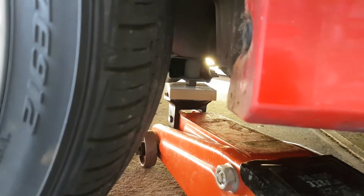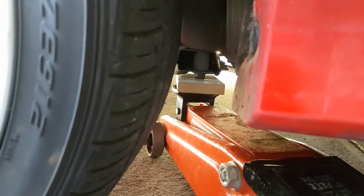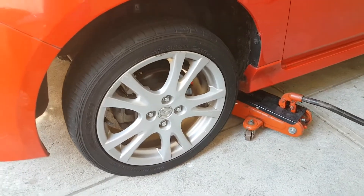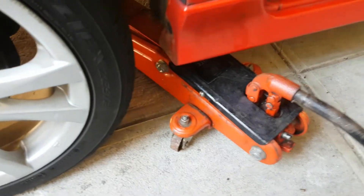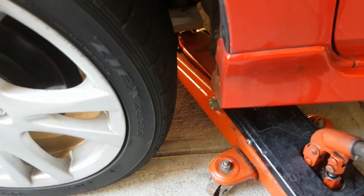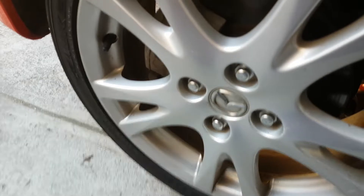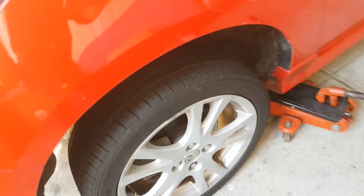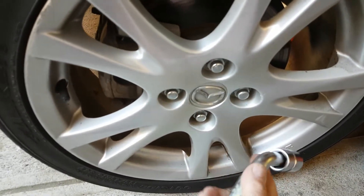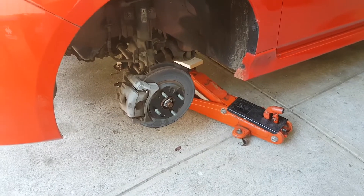There is a major structural bolt coming down from the chassis and that will be strong enough to put the jack on. Once I've got the jack in place I'm going to take some of the weight off the wheel, but leaving enough weight on it to enable me to undo the nuts with a wheel spanner.